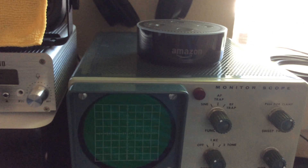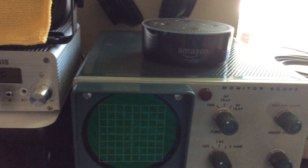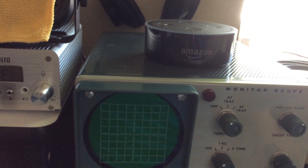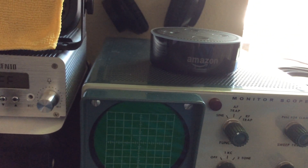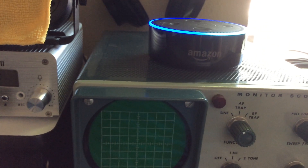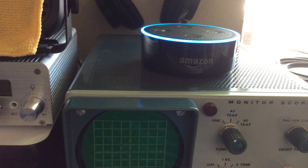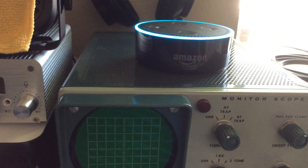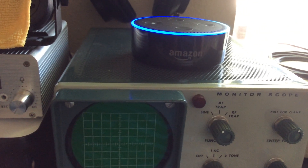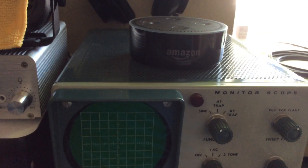We'll try one more — this is one of the buggier ones. It doesn't quite work as well as I'd like, but I've been messing around with it. It's a call sign lookup. Alexa, ask ham lookup to look up W9SPY. [Alexa responds:] W9SPY is a general class license holder located in Seattle, Washington. The license belongs to Curta Roll — it. Huh, okay, I'm not quite sure how to help you with that.